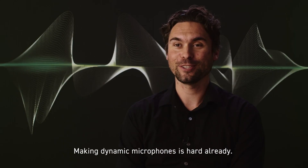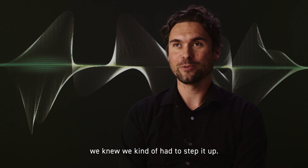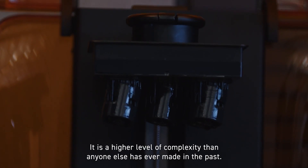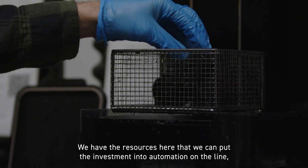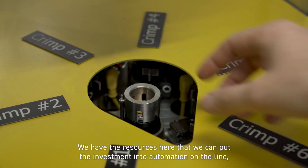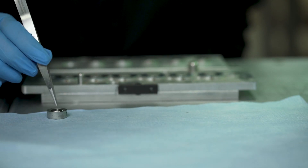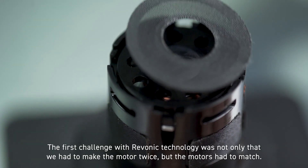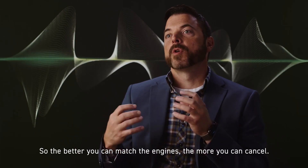Making dynamic microphones is hard already. When this technology came in and we are now making a microphone with two motors instead of one, we knew we had to step it up. We had to reinvent the way we manufacture microphones. It is a higher level of complexity than anyone else has ever made in the past. The first challenge with Ravonic technology was not only that we had to make the motor twice, but the motors had to match. The better you can match the engines, the more you can cancel.